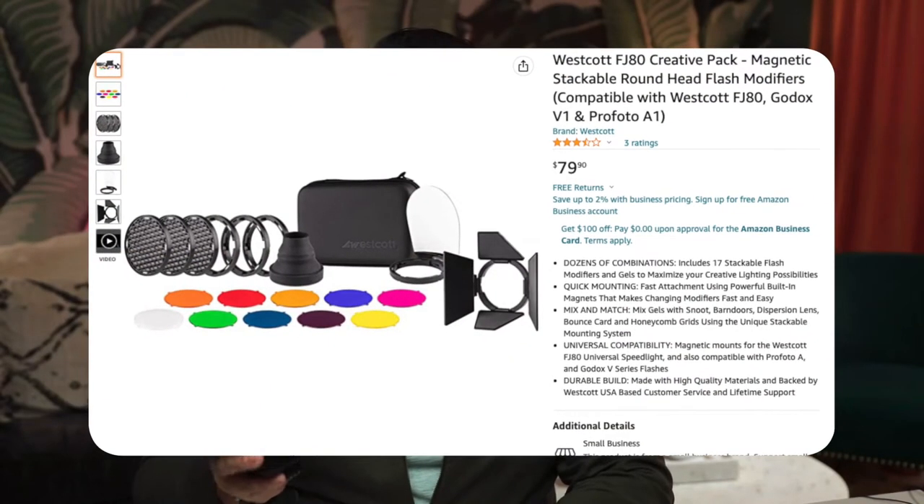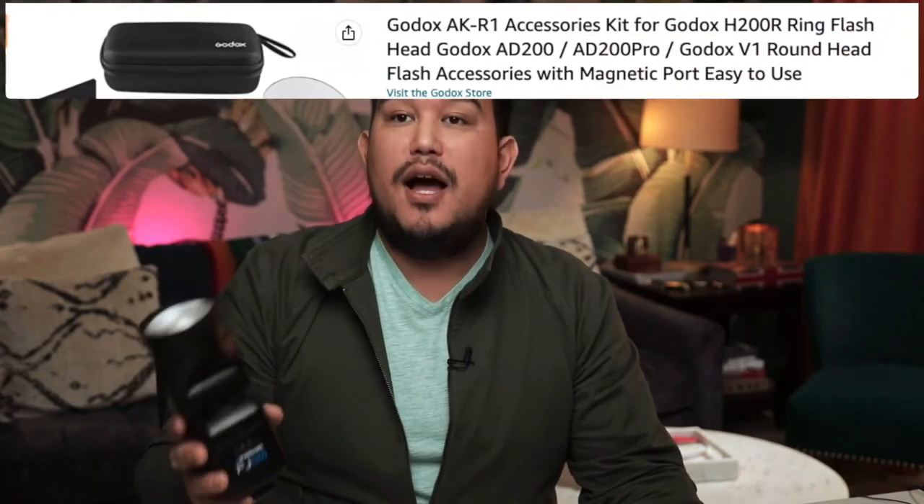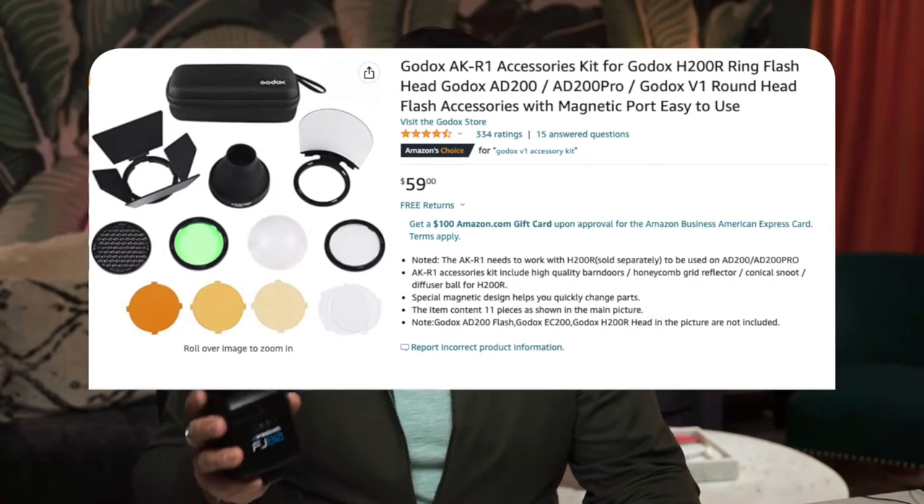Westcott does make their own FJ80 creative kit, however I opted for the Godox AKR1 pocket flash light accessories kit. The primary reasons were availability and the fact that Godox's accessories actually fit on the face of the FJ80.